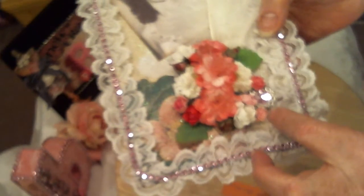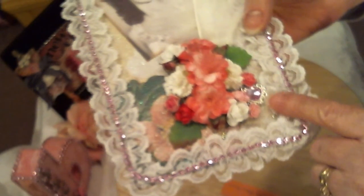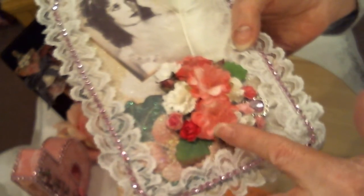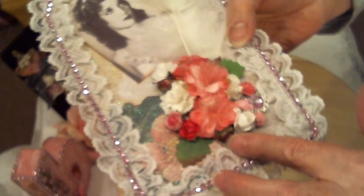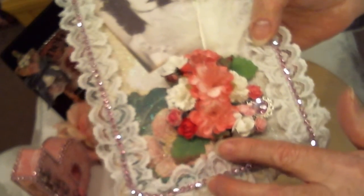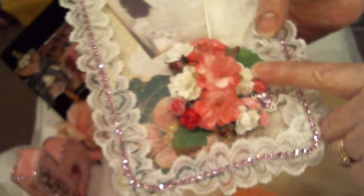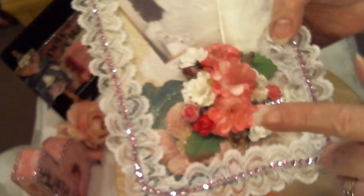I decided to create a small bouquet right here, and I just used flowers from several different places. Some are from Saw Crafters, some are from Wild Orchid Crafts, some are from the Not Too Shabby Shop.